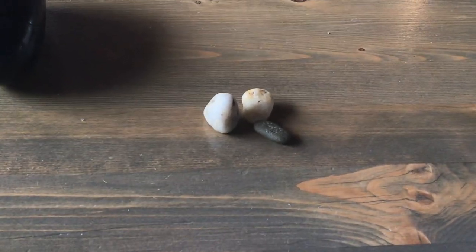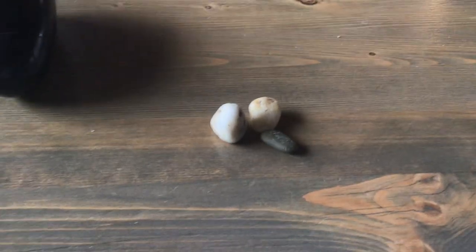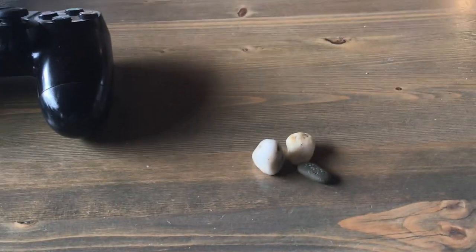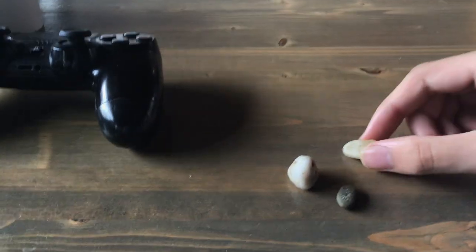It is impossible to stack these rocks. This is because they have these rounded edges, they are all different angles, and I can't stand more than two of them together because of this. So, here's an attempt. I'm going to show you why.